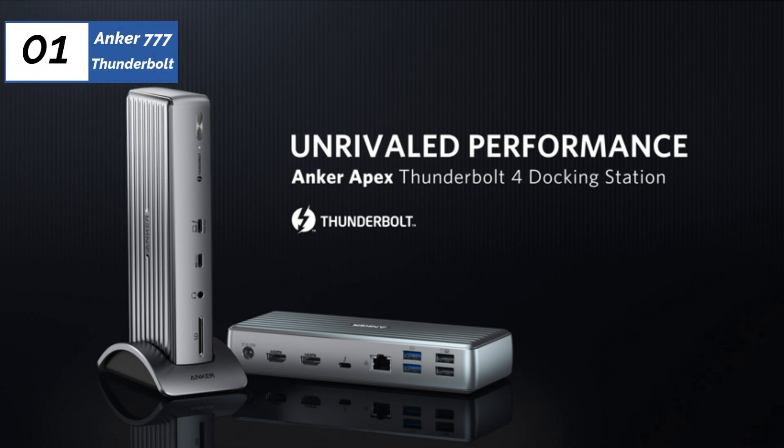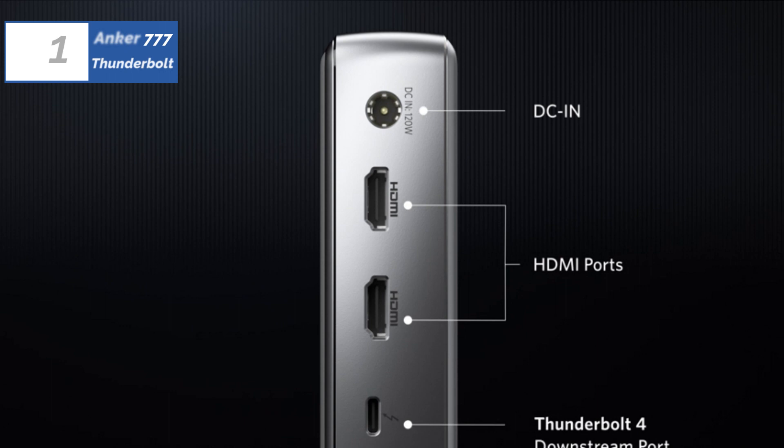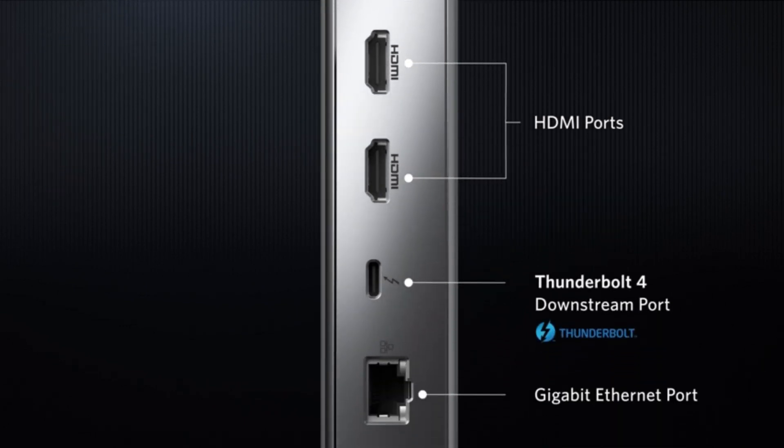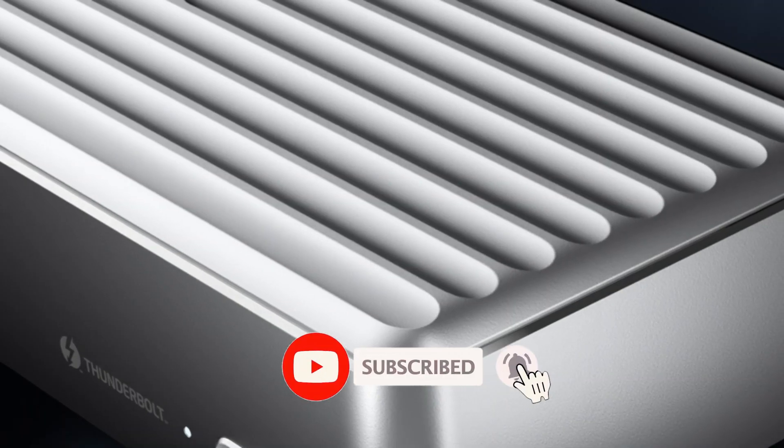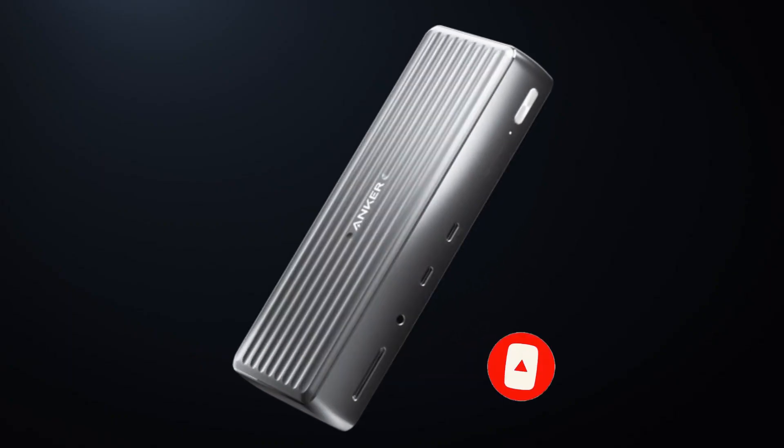That's all for today regarding our top five picks of best laptop docking stations of 2023. We upload Amazon product review videos every single day, so don't forget to subscribe and hit the bell icon for the latest video notifications.